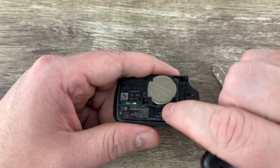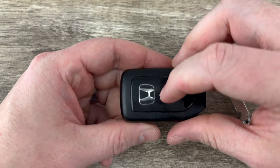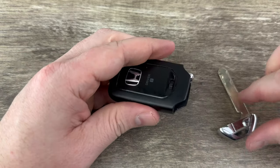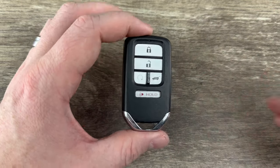If your buttons have moved around at all, make sure you get them back into place. Then we'll snap the shell back together, slide our emergency key back in, and that's it.